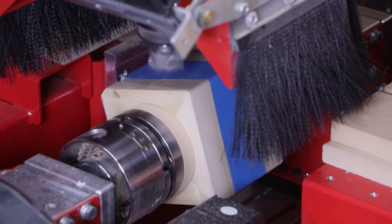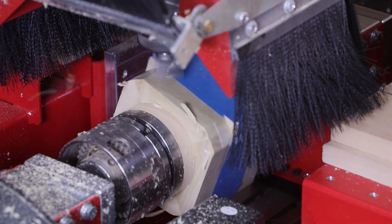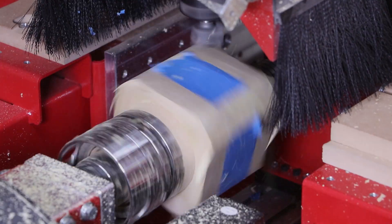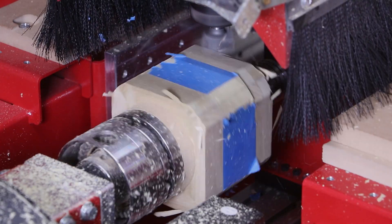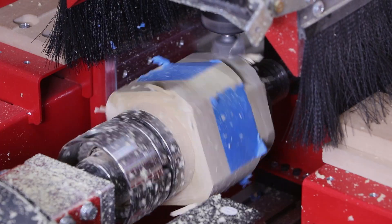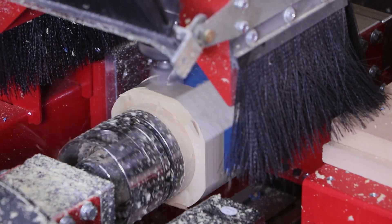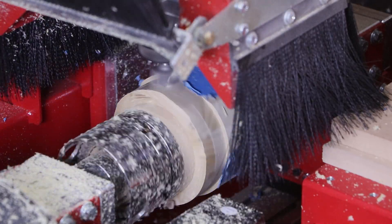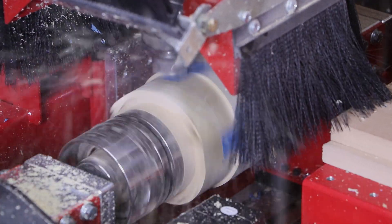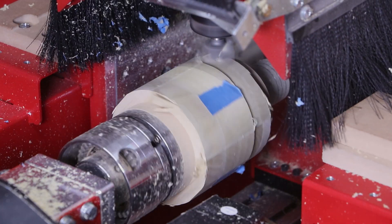Before we can use the two profile cutters that were used on the linear molding, we need to turn this entire blank round close to four inches in diameter. This cutter can also be found at Magnate.net — this is the inch and a quarter surfacing cutter. The first three passes are done quickly with large step overs to rough the material in a timely manner. However, the final pass is done with a smaller step over to ensure that we have a smooth, clean finish.